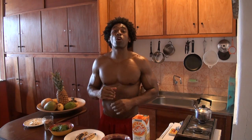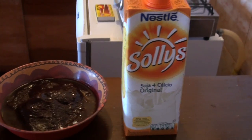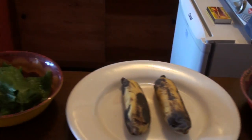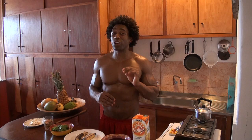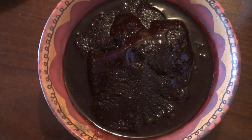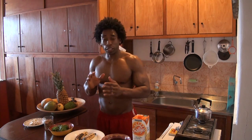This week's smoothie is called Ubaiano Virgin and this recipe contains an ingredient that I'm sure many of you have heard before, if not have tasted. But I assure you, if you haven't come to Brazil, then you haven't tasted the authentic acai — and that's the ingredient I'm talking about here. So let's go ahead and make this delicious smoothie.